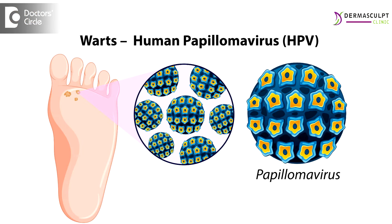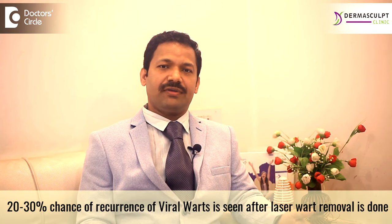As warts are viral infections, they can recur again and again. There is a 20-30% chance of recurrence of viral warts after removal. You will have to use salicylic acid lotion, which is prescribed at our clinic, after 2 weeks of undergoing the procedure. If there are any remaining warts, this is also taken care of with that solution.